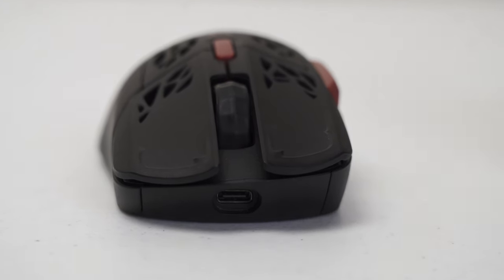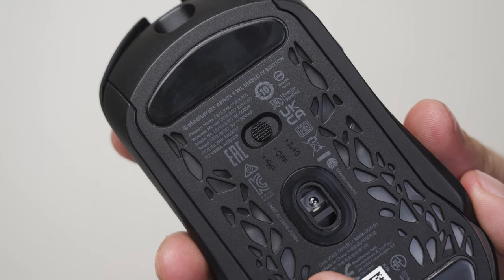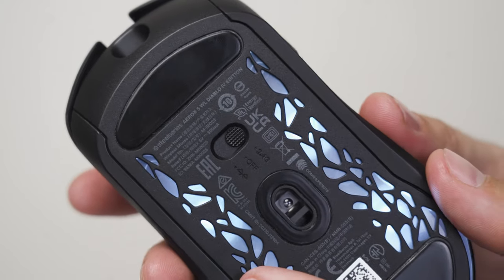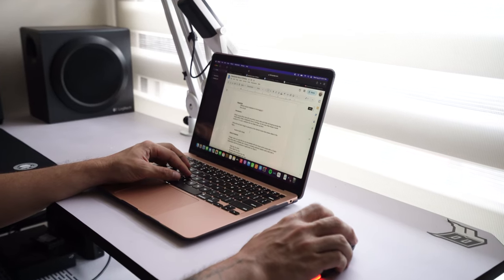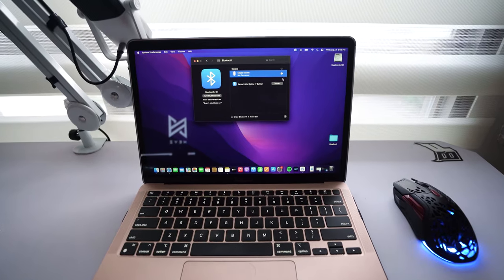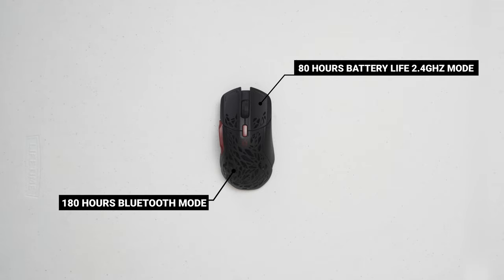Moving on, the Aerox 5 has a USB-C port to charge it, or you can also use it with the wire. At the back of the mouse, you have a switch where you can switch between the 2.4GHz connection or Bluetooth. This is super handy as I work on my laptop a lot and just connect through Bluetooth and don't have to worry about bringing the wireless receiver. You get 80 hours of battery life on the standard 2.4GHz mode or 180 hours if you set it to Bluetooth.